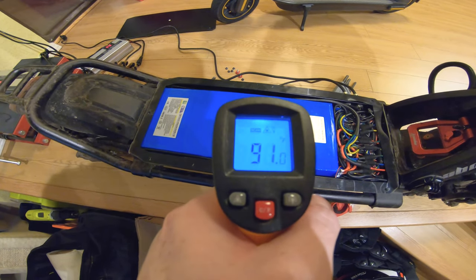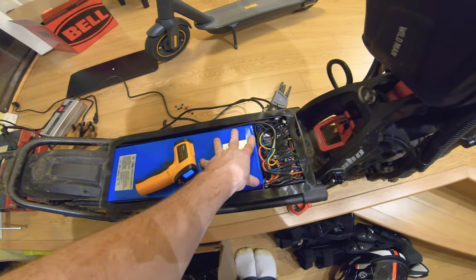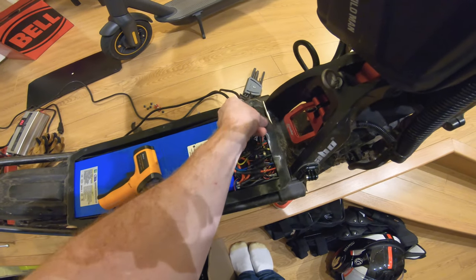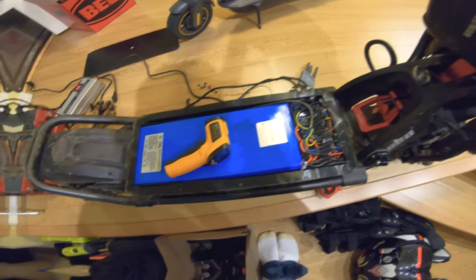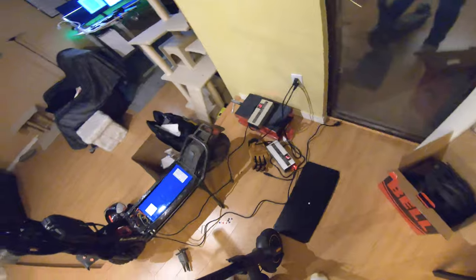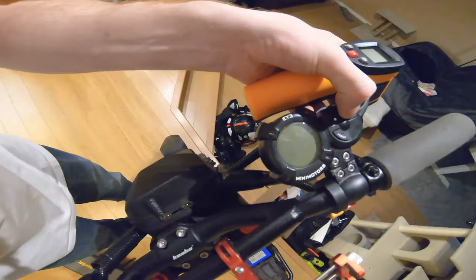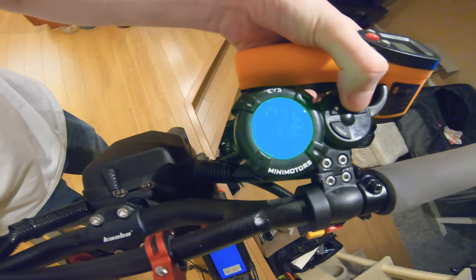We're at 91 degrees now. This is probably going to be similar for most high-end scooters — I'd wager any scooter over $2,000 has a pretty similar battery build. The voltage readout is at 64 volts, and I think it stops at 67 or 68, so it's just about done charging — yep, 95 percent.